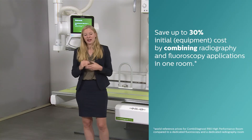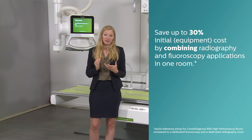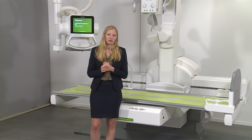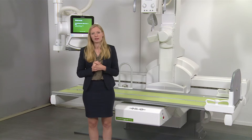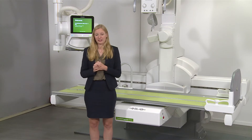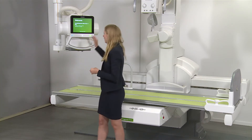That's why we call our system the CombiDiagnost — because it combines all the applications of conventional radiography and fluoroscopy in one device. You can save up to 30% of the costs required to fit out your room by combining the two applications in one space. Because where fluoroscopy has become less popular, radiography is still in high demand, and that means having to deal with more patients in the same amount of time.